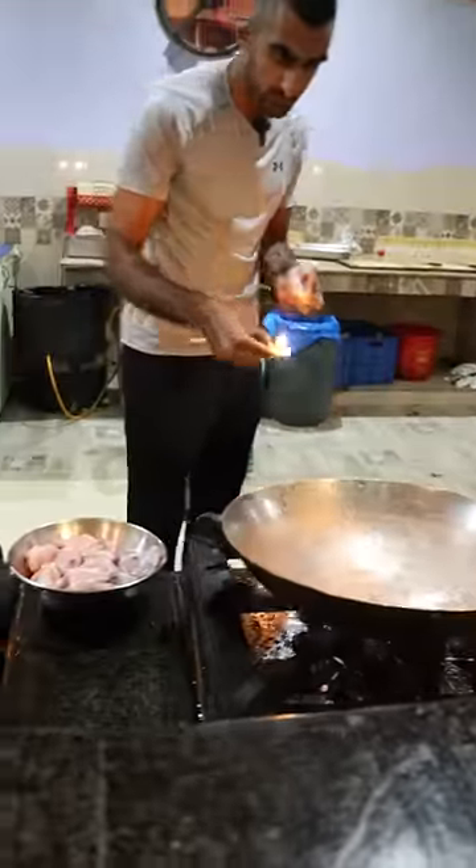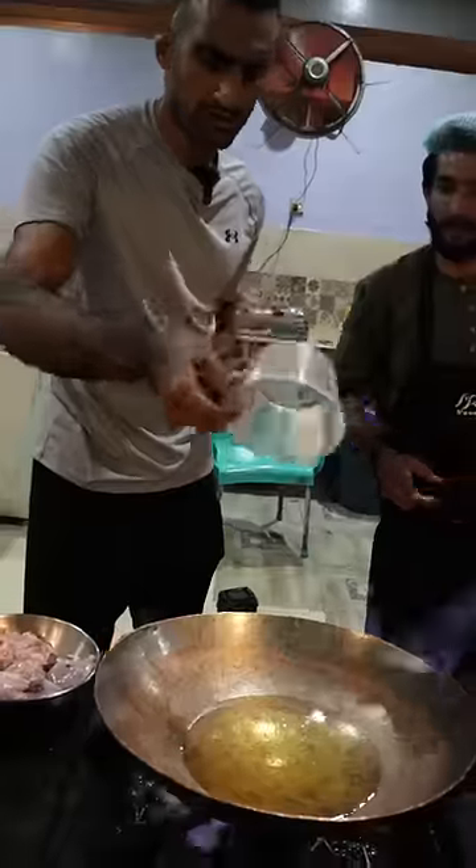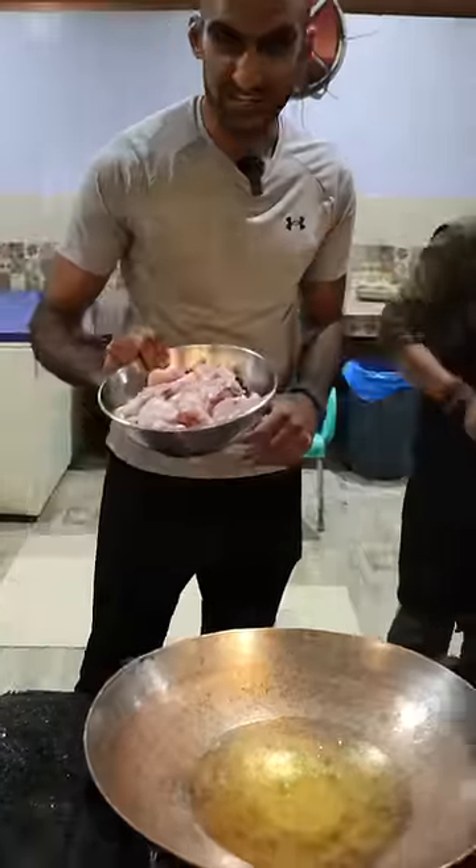Here's how you can make chicken curry, which is a very popular dish in Pakistan. So we got some oil, some salt, and some chicken.